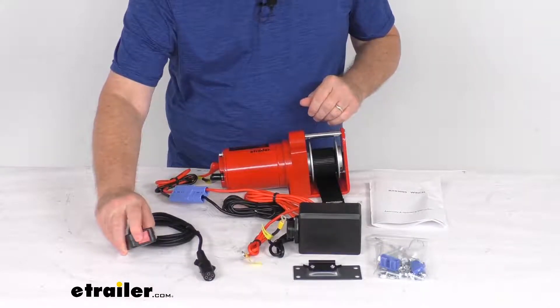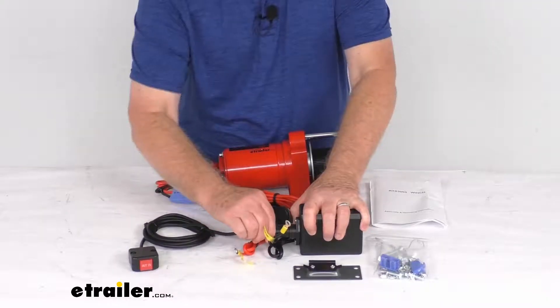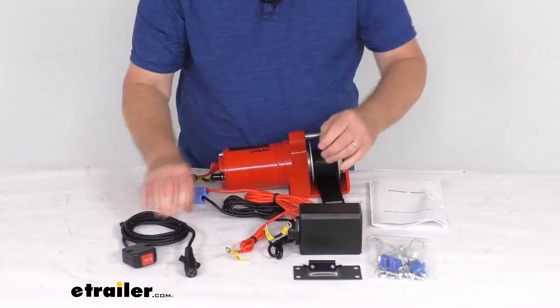Your in-and-out toggle switch — that'll just plug in. You just line your slot up there, plug it in, and now you can operate it. And if you're not operating it, you can just remove the switch and put your cover back on there, just like that.